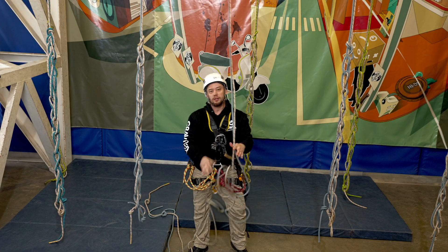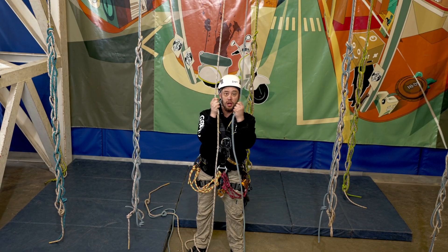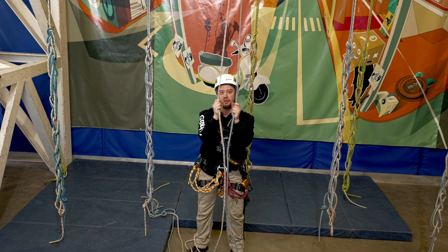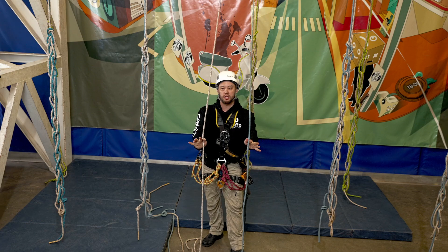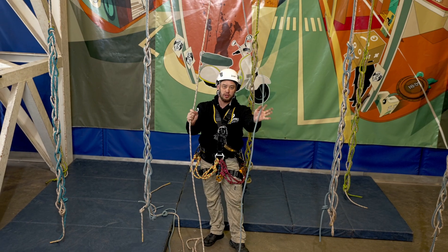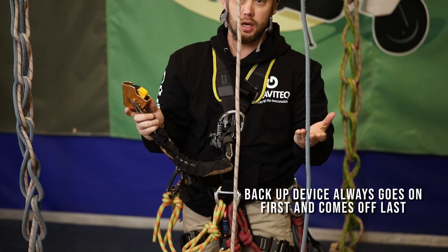Alright, absolute foundation skills for rope access: the ability to climb up a set of ropes, change over, and descend down. We have two ropes here — one is the working line, the other the backup line. The first thing I'm going to attach to the ropes is my backup device.